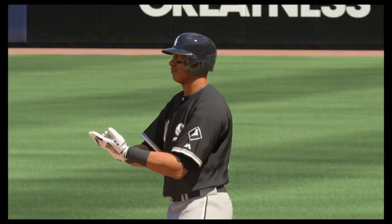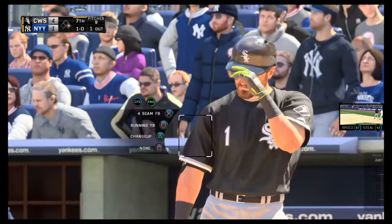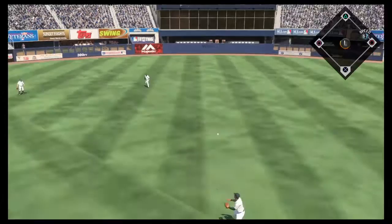Adam Eaton will step in. He doubled home a couple this last time. Below the knees, one ball, no strikes. A look here at the hits per side in the late going. Lifted the other way to left center, and Ellsbury will put this one away for out number two.